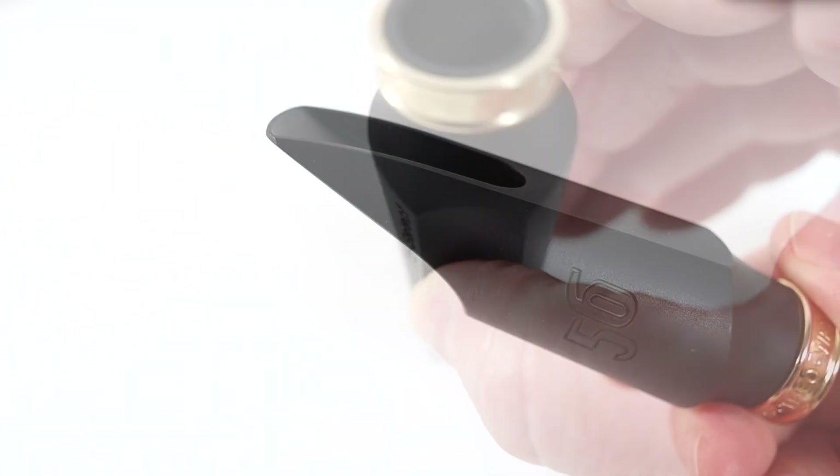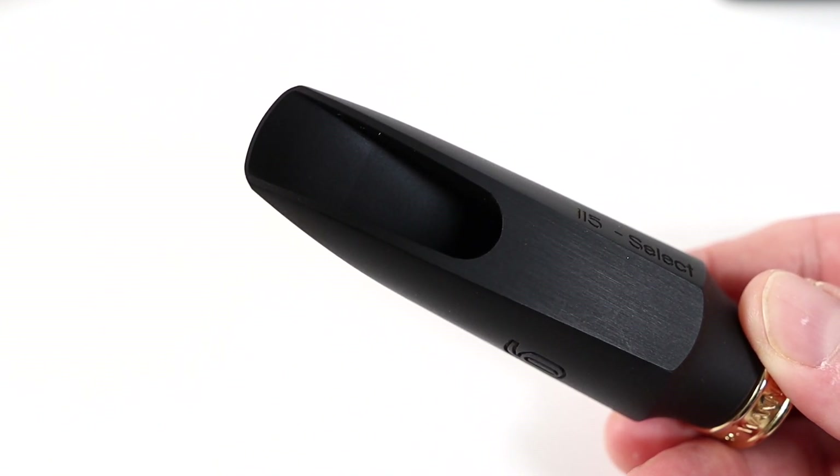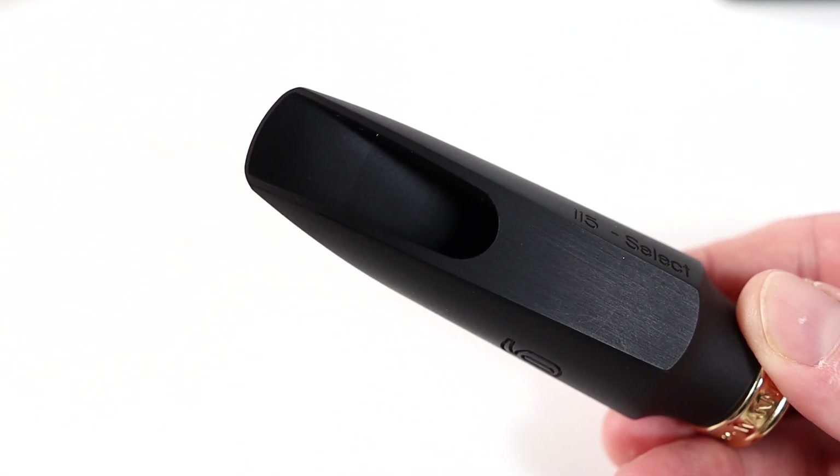I'm very excited to announce that these mouthpieces are coming out. We've made an alto mouthpiece and a tenor mouthpiece using similar design concepts, which seem to work really well for both — that's not always the case, but in this case it is. They have a very unique chamber design and a very nice baffle shape. And we came up at Theo Wanne with a way of integrating those two ideas to make a very unique mouthpiece, one that I've never seen before.